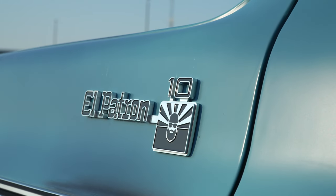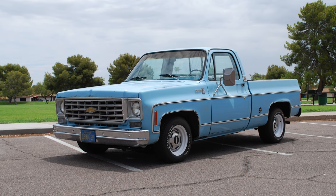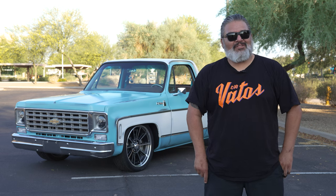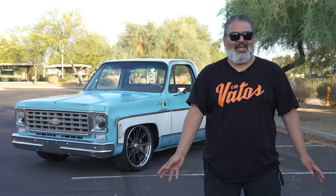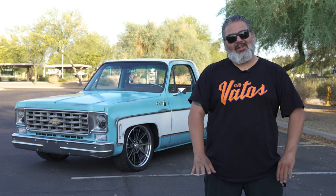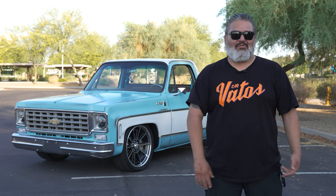The vehicle was purchased out of California. It looks solid in the pictures, but it needed a little more work than we anticipated. First thing when we got the truck was we assessed the whole situation and figured out we wanted to lower it — we wanted a low, good-riding truck.